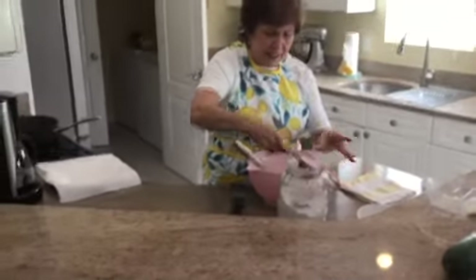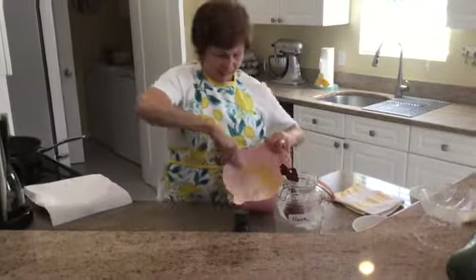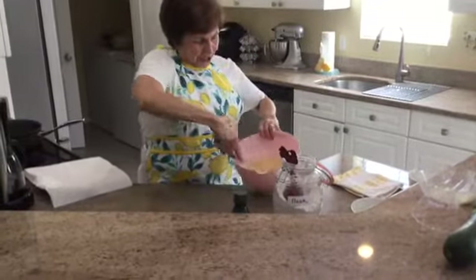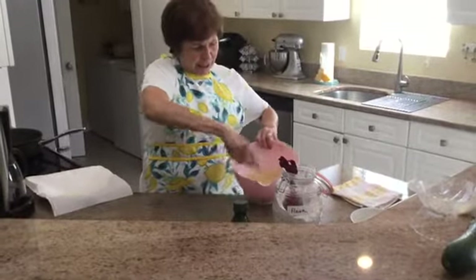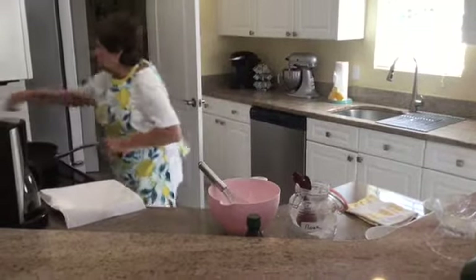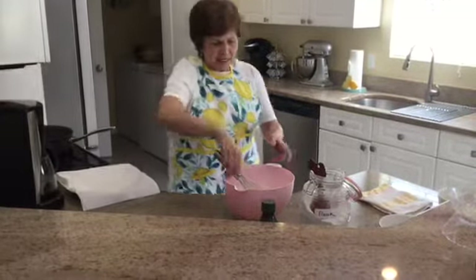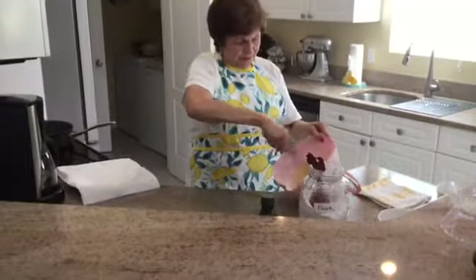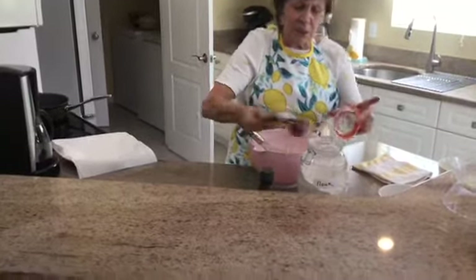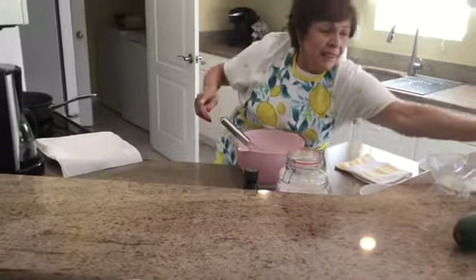I want it a little thicker than that. Here's the thickness that we want — it's starting to thicken almost like a pancake batter. I've got to check my oil over here and turn it down a little, because I'm heating my oil. That was really just a half a cup of flour.